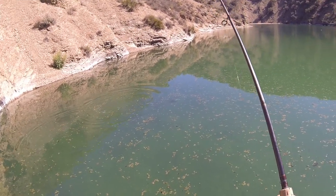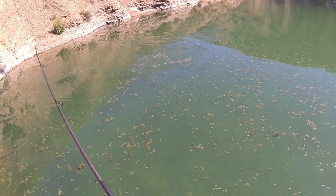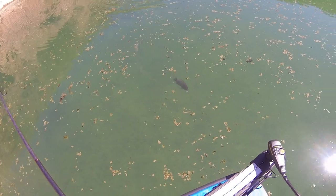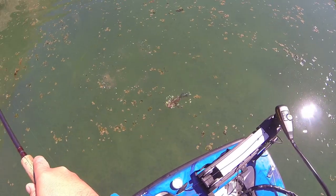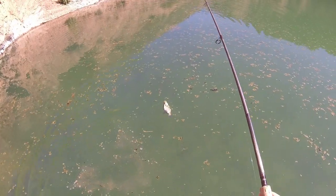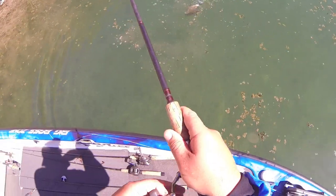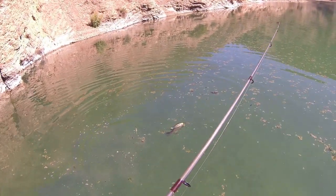When's the last time you caught a crappie at Pyramid? Look at that one — nice! Crappie on the Fat Fly! Beautiful, beautiful, beautiful!